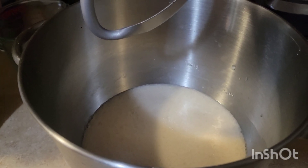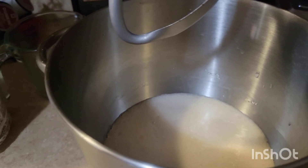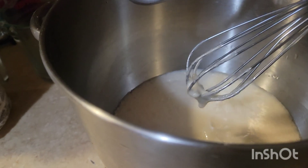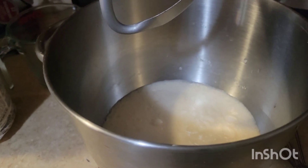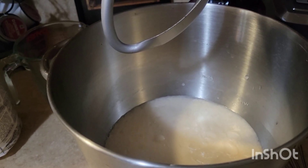You can see that our yeast is active. It's nice and frothy with a foam on the top. At this time we're going to add one-fourth cup of oil.